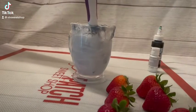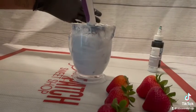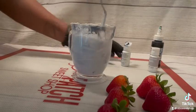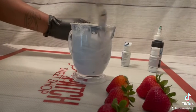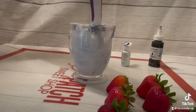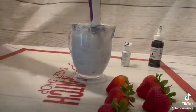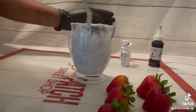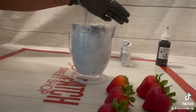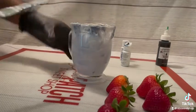Hey guys, back again with another video and today we are hydro dipping, aka making marble berries. We started out with Sweet Tooth Fairy bright white chocolate and added Color Mill royal and concrete with a little bit of Chef Master's black to add some contrast. I added in all of the colors and made a marble pattern, and now we should be ready to dip those berries.